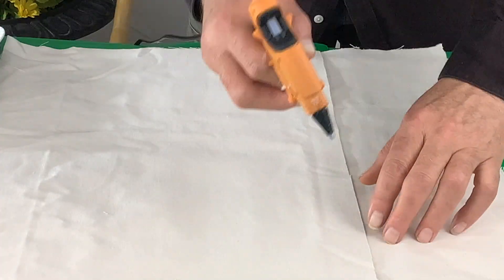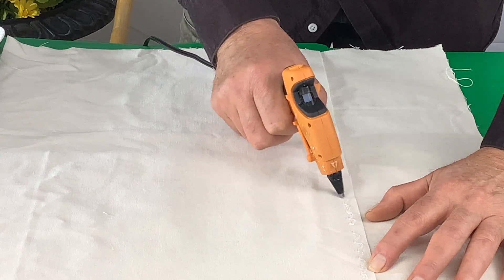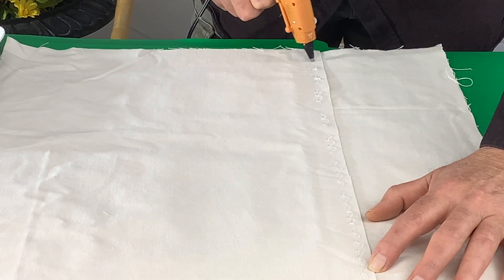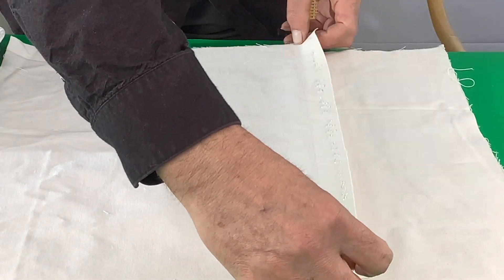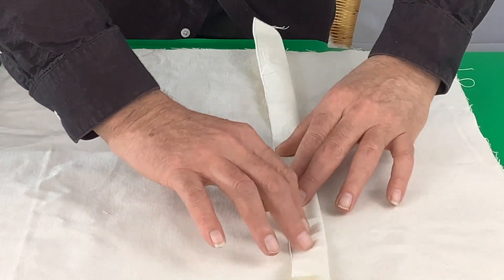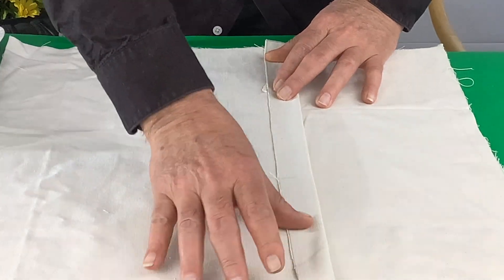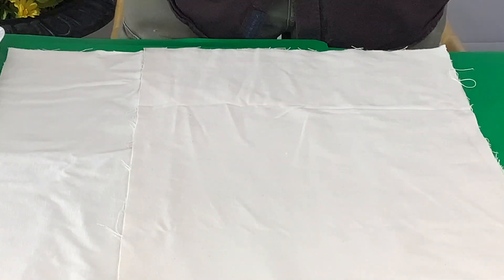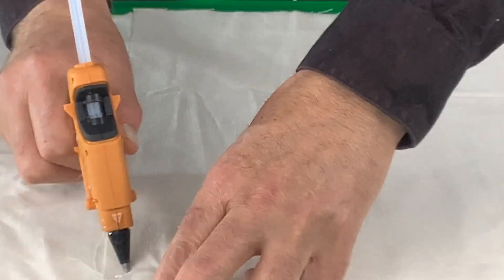The idea is that there'll be an overlap — that's our fold part. Put some hot glue on the edge of one piece and make seams on both sides. Put your hot glue on there, fold it over, and start in the middle and spread that out. Make sure the glue is on there really well. Then do the same on the other side — this creates a space in the back so we can take our cushion out.